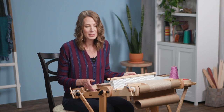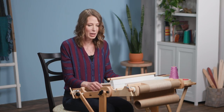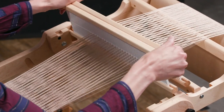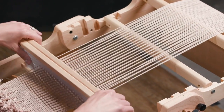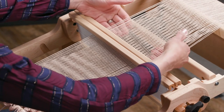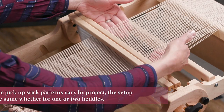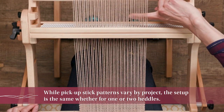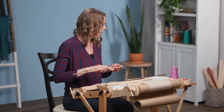When picking up for your pick-up sticks, this will be no different than any traditional pick-up stick pattern. You only ever want to pick up your slot yarns, so you're going to need to bring both heddles into that down position. That will bring your slot yarns to the surface of the weaving and get those hole threads out of the way. Now grab pick-up stick A.